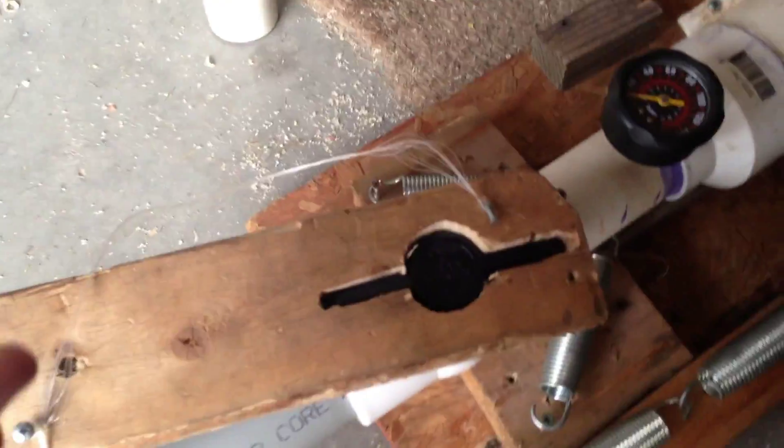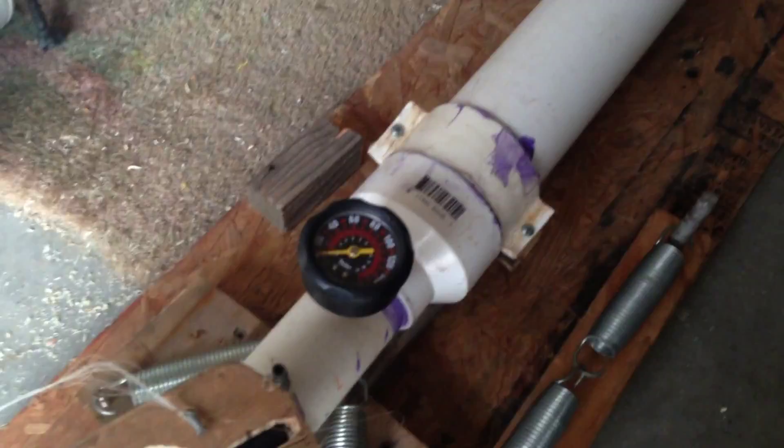We're going to be showing you that today. To get the full effect and to really show you the recoil, I'm going to have to have a really, really hard recoiling round. So that's exactly what we have today.